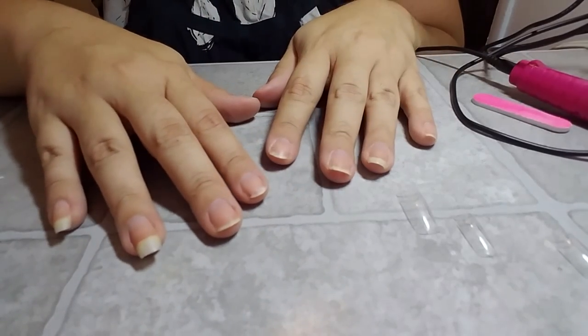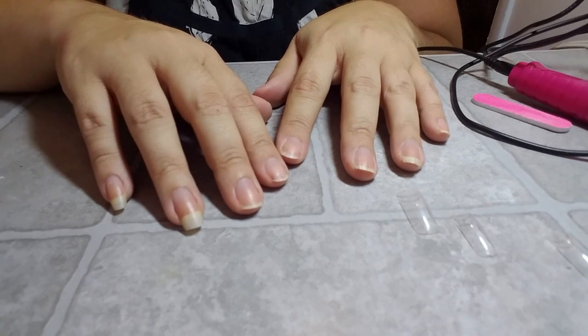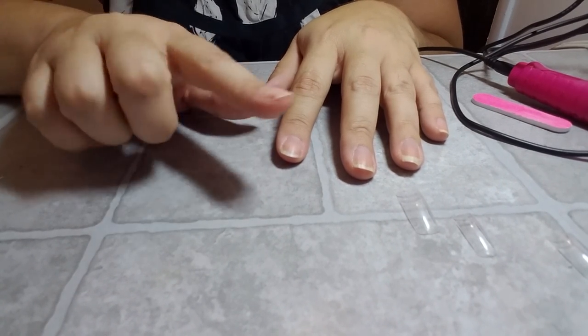Hey guys, for today's video I am going to be doing my own acrylic nails, so if you would like to see how I do my own acrylic nails then be sure to keep on watching.